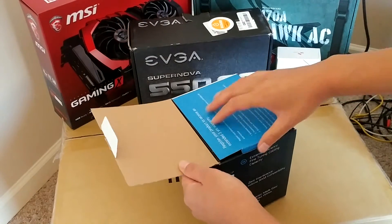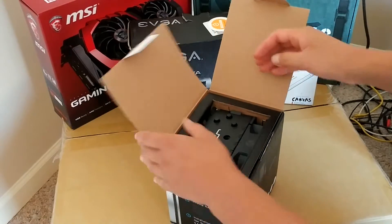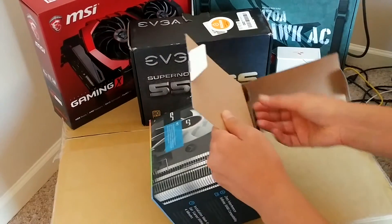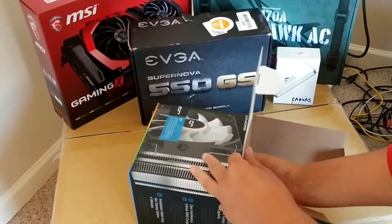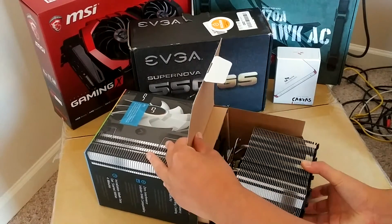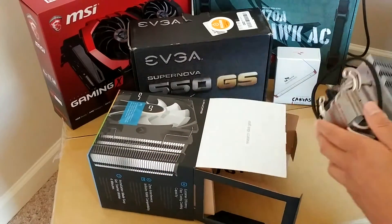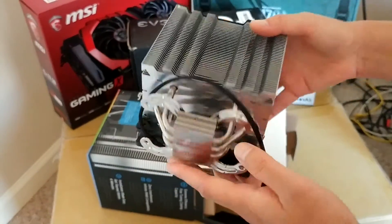That opens up really easily. There's a lot of stuff in here. I'm not sure if I want to take it all out now, but let me see. That is going to be one beefy, beefy cooling fan. That just looks crazy.